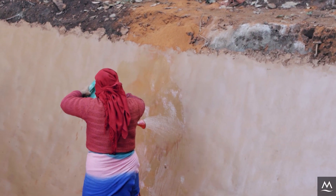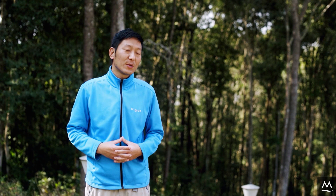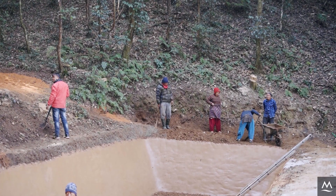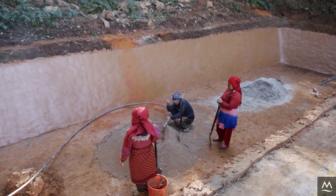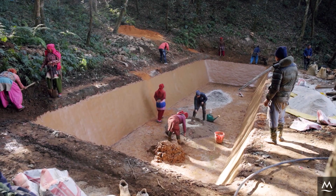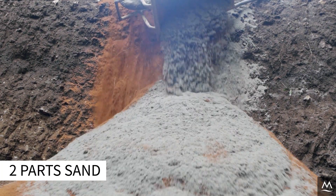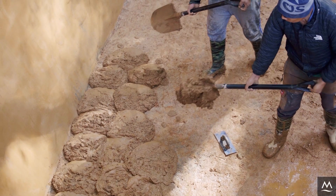The following day, water the plaster and then cover it with wet jute sacks to keep it moist. Repeat this process for the next 3 days. After 3 days, it is time to apply the second layer of plaster. The process of applying the second layer is the same as for the first. However, we use a slightly different ratio of materials: mix 2 parts soil, 2 parts sand, and 1 part cement. Apply this plaster as you did for the first layer.